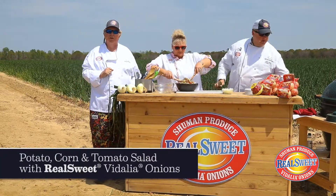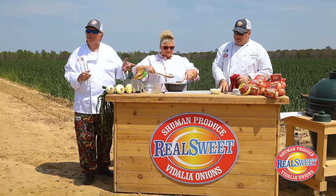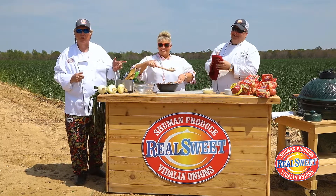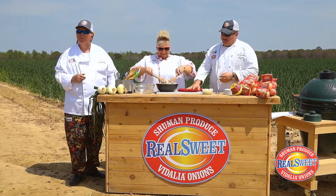The Blue Collar Chefs radio show brought us together with Real Sweet — Real Sweet onions by Schumann Produce. The sweetest onions on earth, coming from the emerald green fields of Reevesville, Georgia, baby!